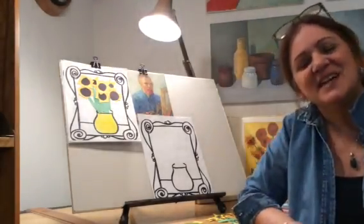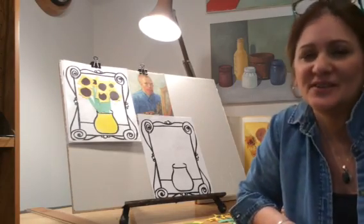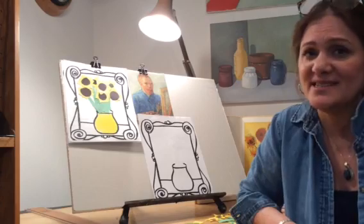Hi everyone! Welcome back to Art Time with Miss Lisa. I hope everybody's doing okay. I miss all of you. Can't wait to see your faces again.